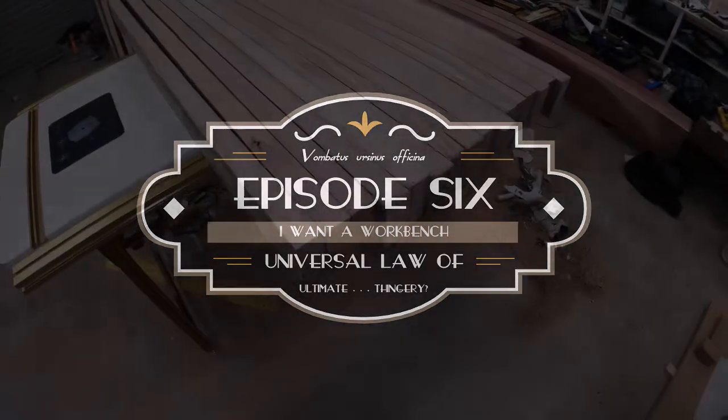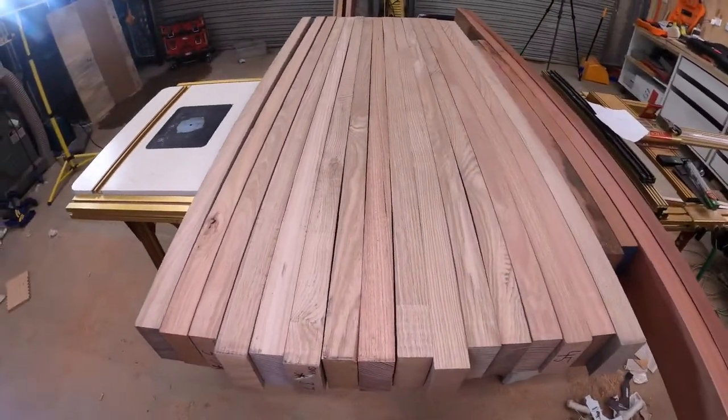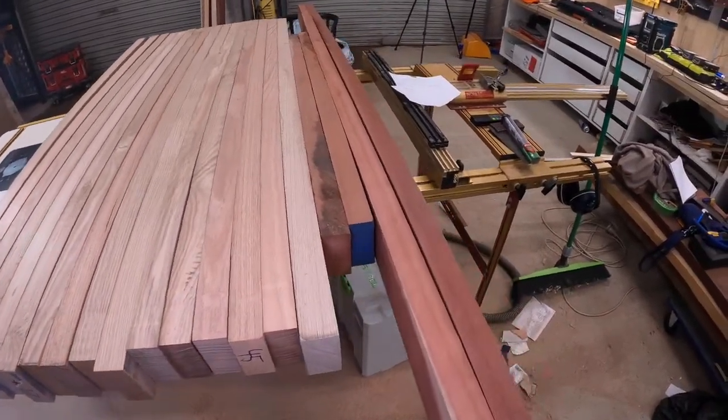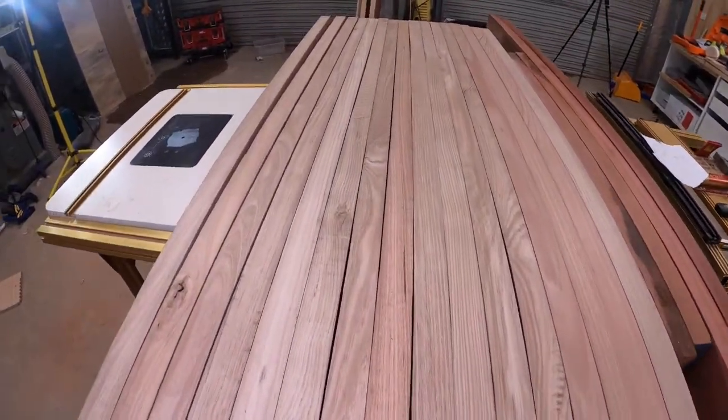I have to start on this bench top, so a lot more drilling of dominoes, a lot more gluing, and quite a bit more thicknessing.